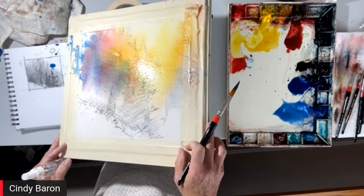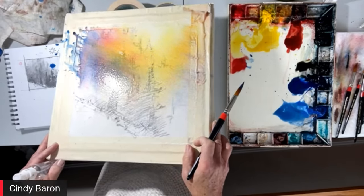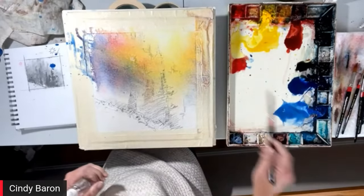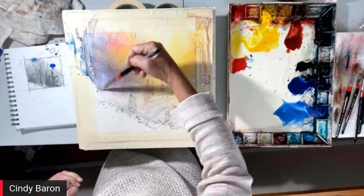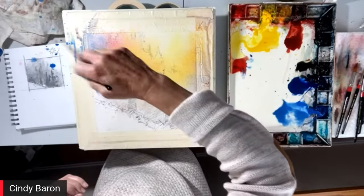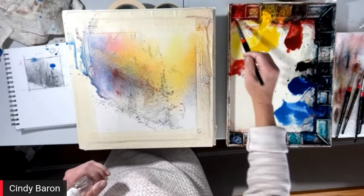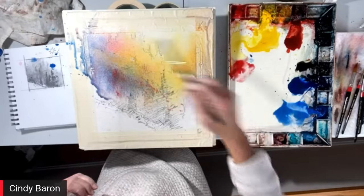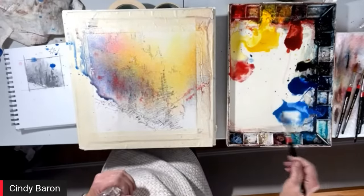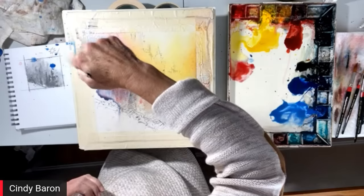Paul has a question: how did you come about this technique? Trial and error, plus there was a great artist — her name was Nita Engel, she passed away several years ago, but she was my light bulb moment. She wouldn't do as much of this as I do — I took it to the next level where everything gets splattered. But if you want to look up one of the most fabulous watercolor painters, Nita Engel.